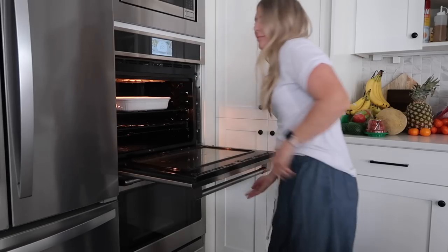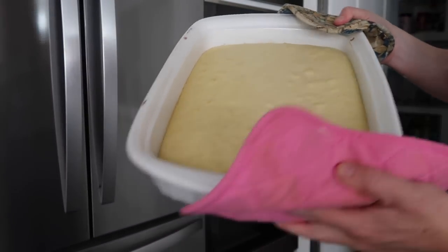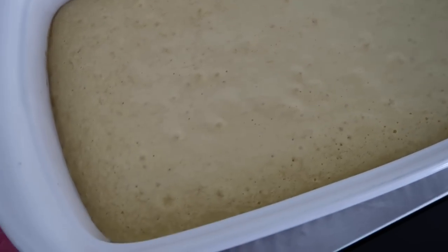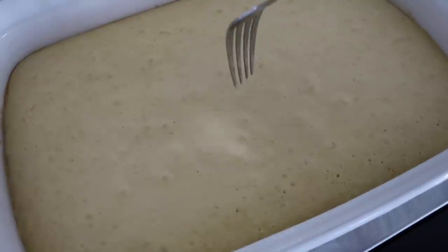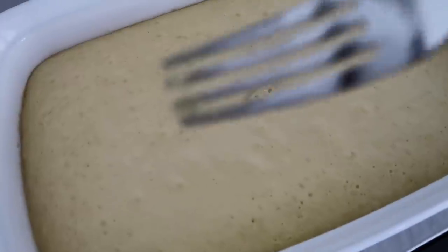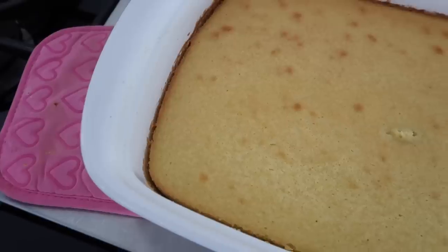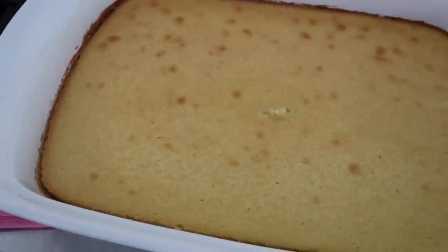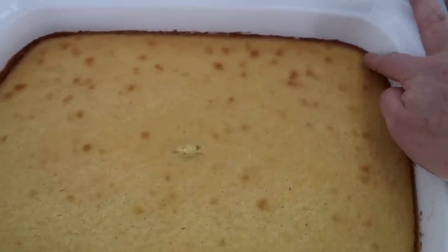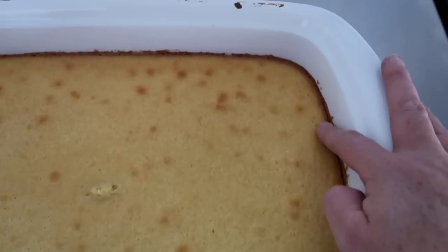Next you're just going to throw it in the oven at 350 degrees for 20 minutes. When it's done, pull it out and do a toothpick test — or a fork test if you don't have a toothpick. If it's a little gooey, cook it for about three more minutes. I let it go a few extra minutes — it was looking good but got a little burned on the edges, so maybe just do three extra minutes.